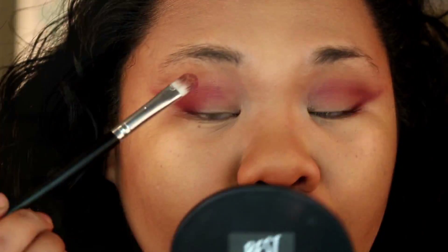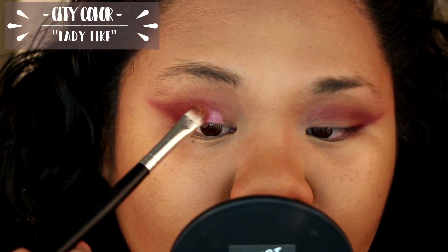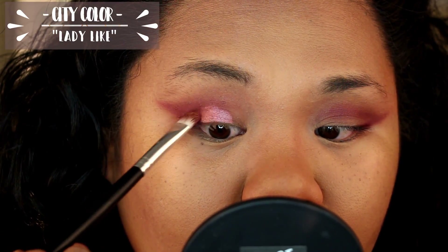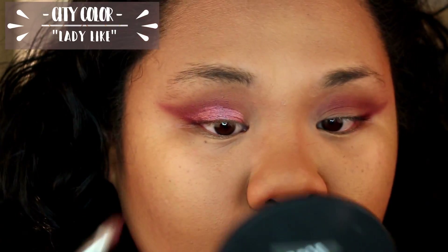Then I'm going to take City Color's shimmer shadow in Ladylike and put this all over my eyelid. Obviously do this after you've blended out any of those harsh lines or you're happy with how it looks. Take your time — it's a great color. Look at that vibrant pink!